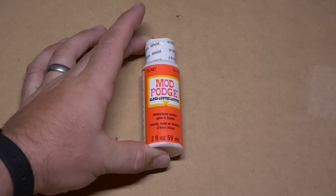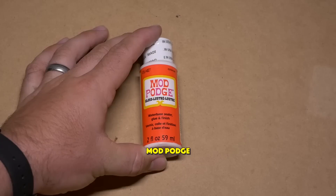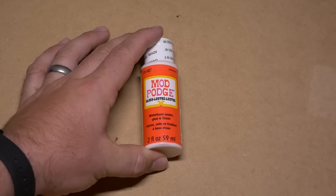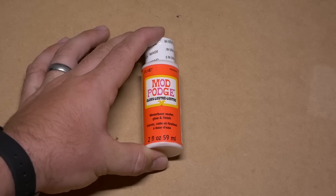The first thing I have is something that I did not expect to find in the Dollar Store, and it kind of surprised me — that is Mod Podge. Mod Podge is a hobby glue adhesive and it's good for a lot of different products. I did not expect to find it in the Dollar Store. Two ounce bottles of Mod Podge, $1 at Dollar Tree.